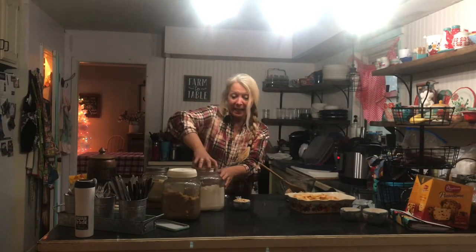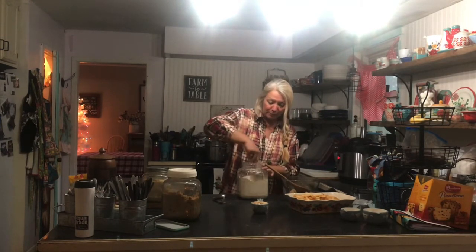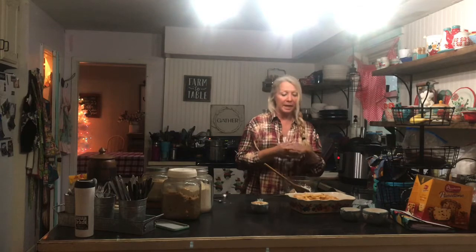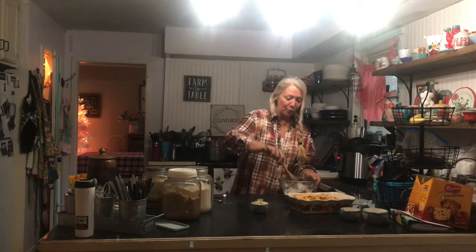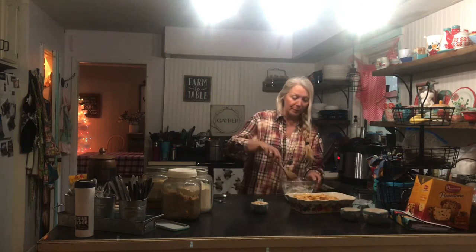We had turkey and ham yesterday because we had such a big group — we started off just going to have turkey but realized it probably wouldn't have been enough. So we added the ham. Friends brought fruit salad, we had a cobbler, pumpkin and pecan pies, a pumpkin roll, cheesy potatoes, green bean casserole, and corn dishes. Oh my goodness, way too much food!